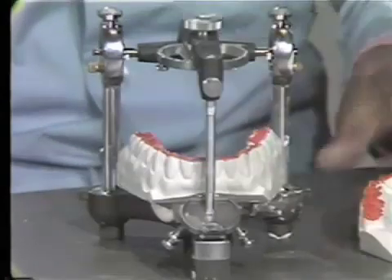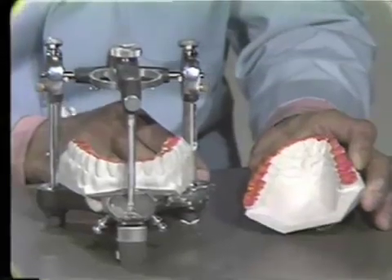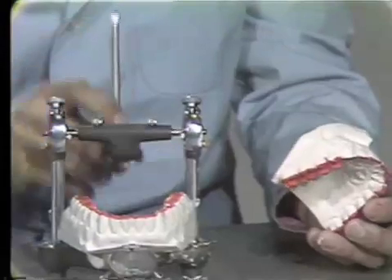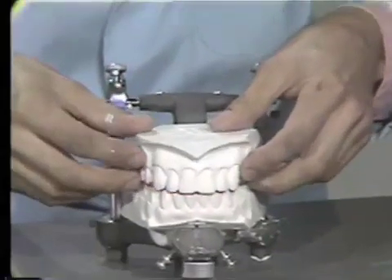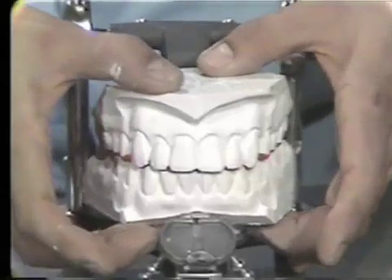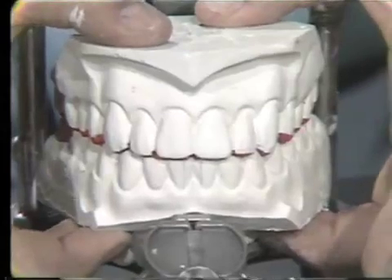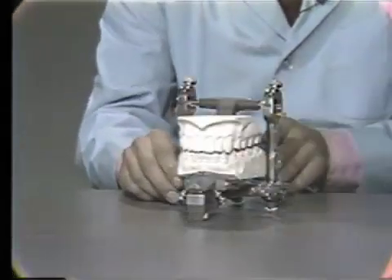The next step is to mount the upper cast on the articulator onto our pre-plastered lower. It's very critical how it fits together. You want to get this upper model on the lower model in such a position that there is no rocking when you squeeze on the front and the back. You can see right here there's no rocking on this cast. That is the correct position that we want this model mounted.